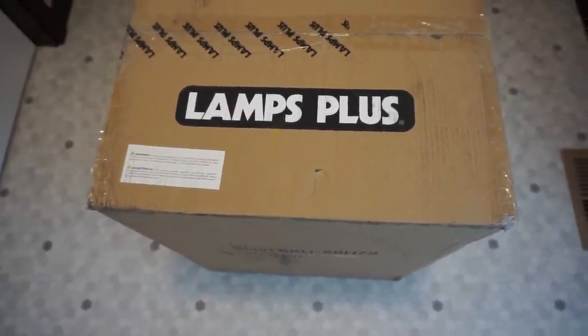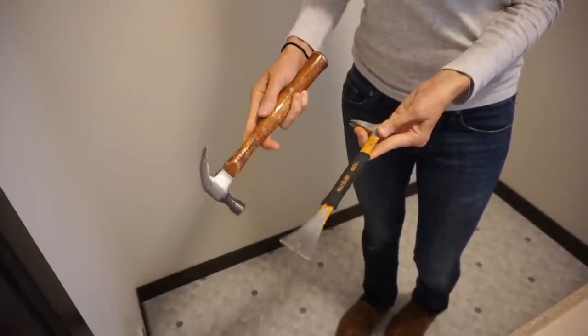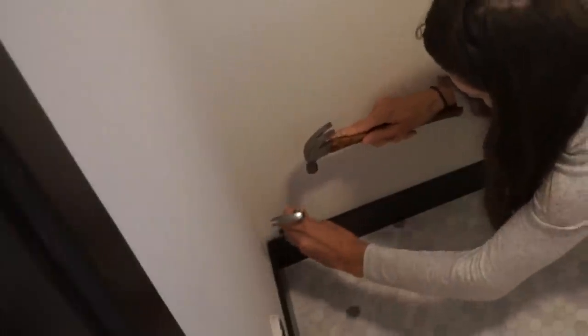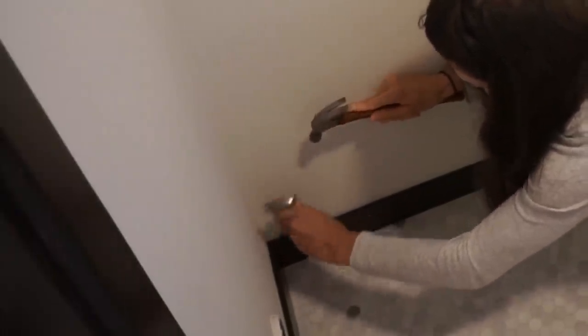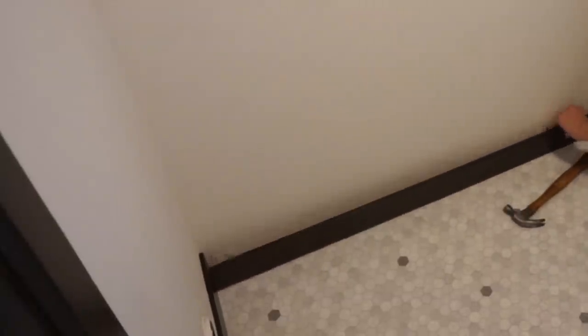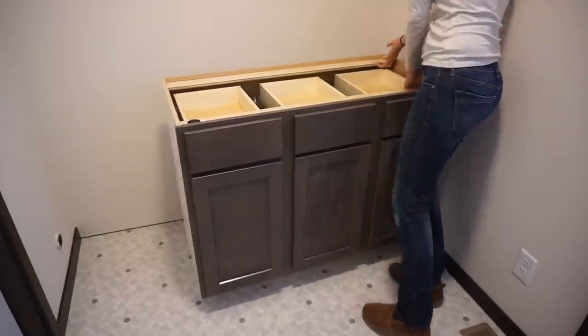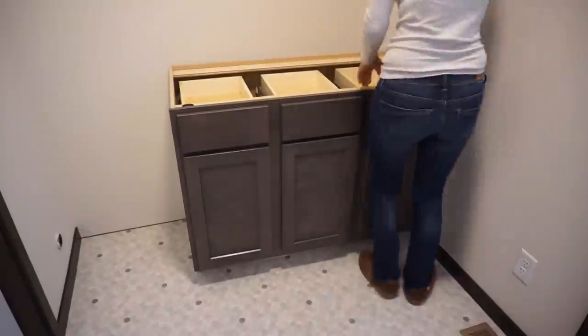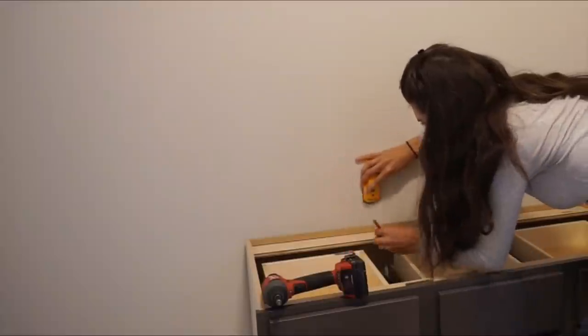With that said, we're going to get started. The first thing I needed to do was remove the back baseboard because I got some cabinetry in and I wanted to make sure it sits flush to the wall. I did not remove the side baseboards because I actually have a piece that will attach to the wall, and I have countertops going in, so that wasn't going to affect anything.